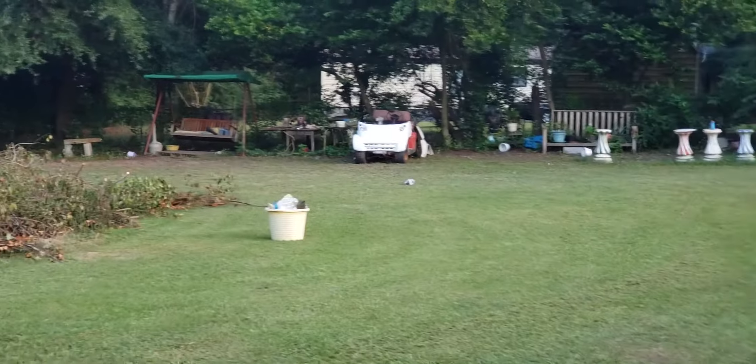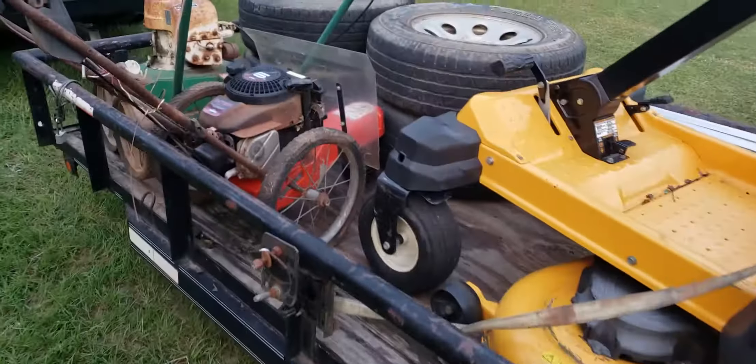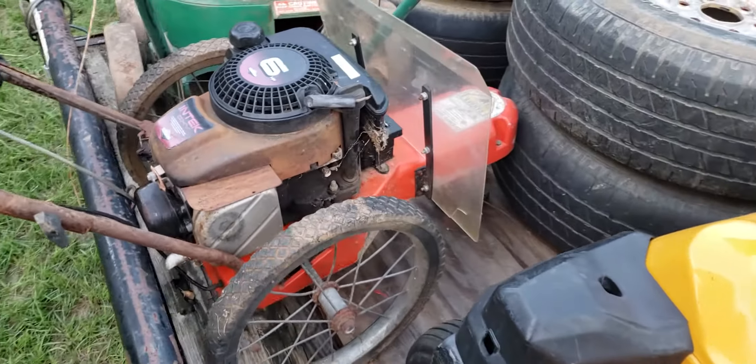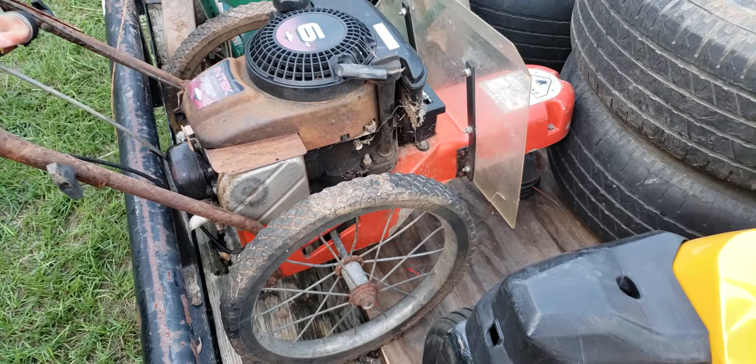That's an old Easy-Go golf cart. I've been doing a little bit of grass cutting and a little bit of everything else with it. I got that for $35. More videos coming on it soon.